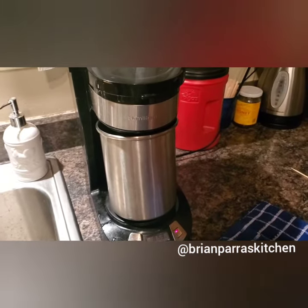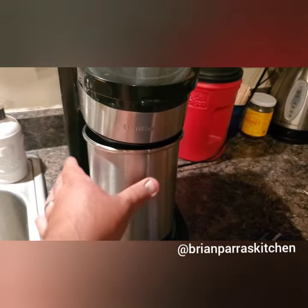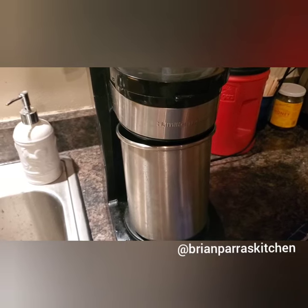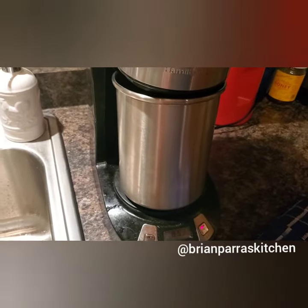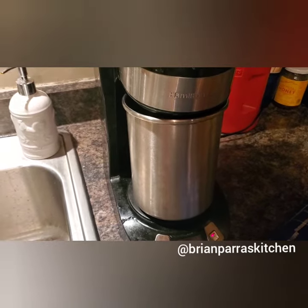First thing, I had to find something for the coffee to go in. This is a stainless steel canister that was previously used for utensils, and I just stuck it in there. I like it because it still heats up from the bottom and it catches all the coffee. I could have used a pot if you don't have something like this.